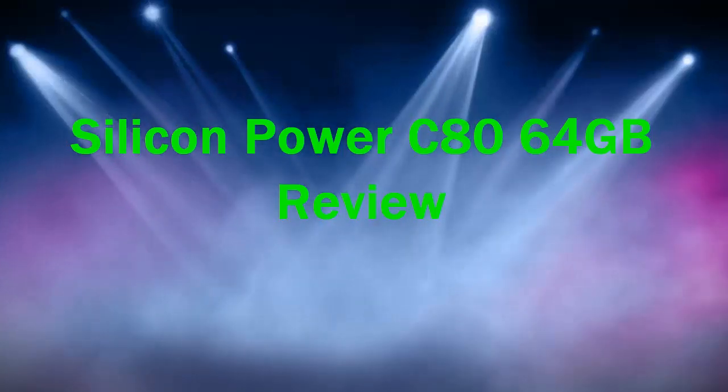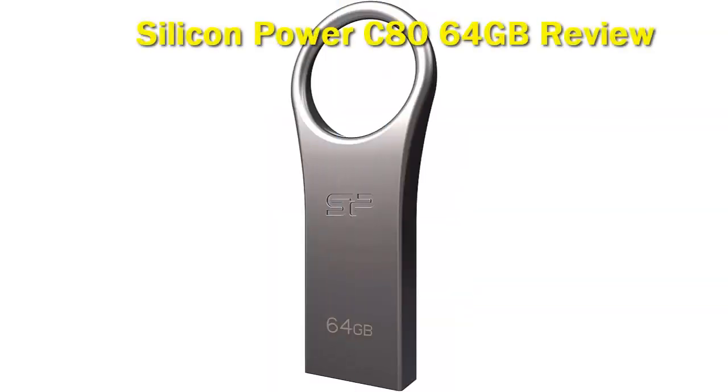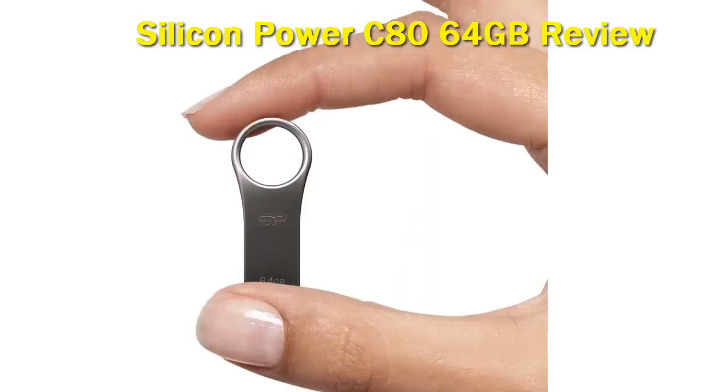Silicon Power C80 64GB. Depending on which Macbook you own, you could need either a USB-A or USB-C. This USB flash drive has both.